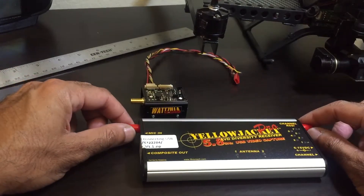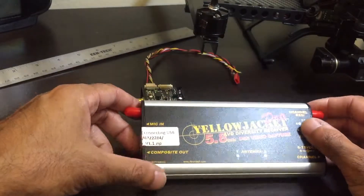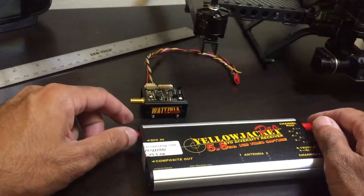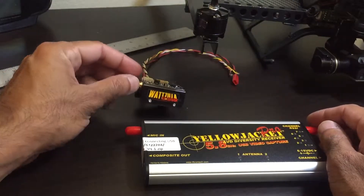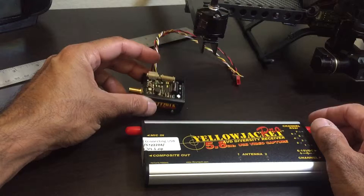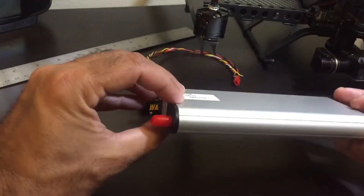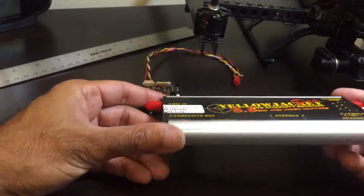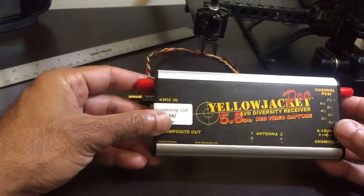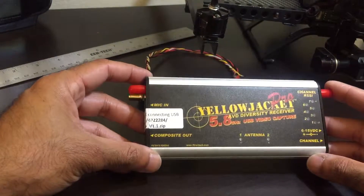Hi guys, this is Alaric and I custom build UAVs. What I have here today is a diversity receiver from Ifrantech — it's a 5.8 diversity receiver, and along with it I also have a 5.8 2.5 watt video transmitter. Let's start with the receiver. As you can see it's pretty well made — it's got a nice aluminum cover and aluminum casing which acts as a heat sink. It's a pretty pricey unit but it comes with a ton of features.